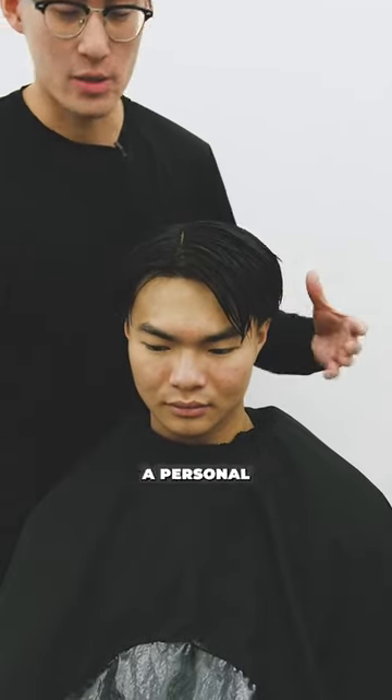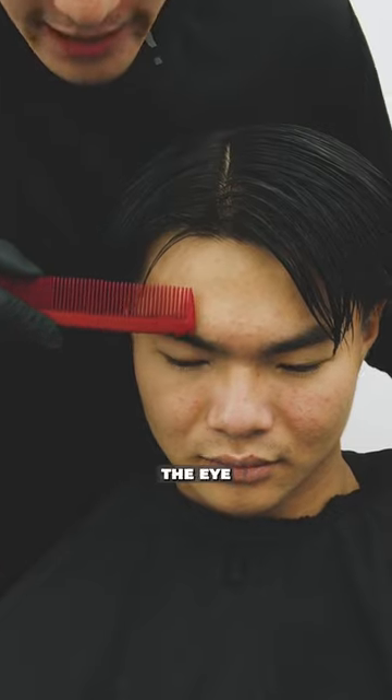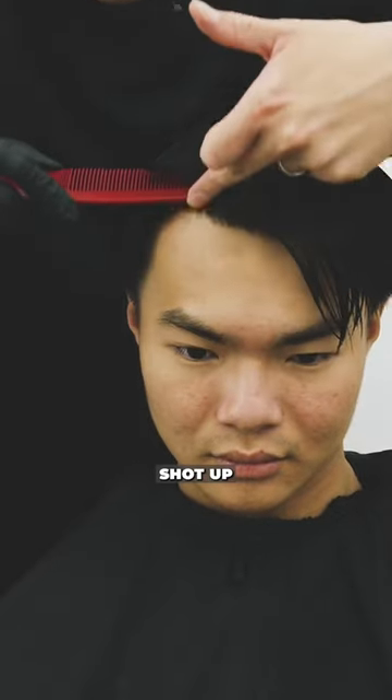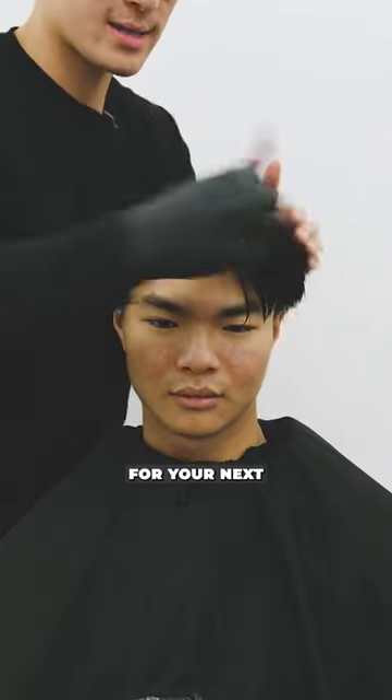For the 80-20 — a personal favorite of mine — it's down the middle of the eyebrow, right in the middle of the eye. From there, straight shot up. That way you can never go wrong and have a consistent parting for your next hairstyle.